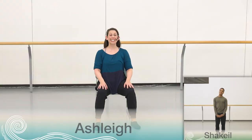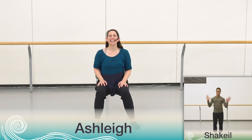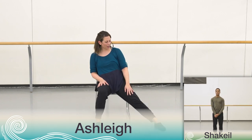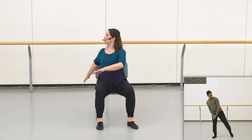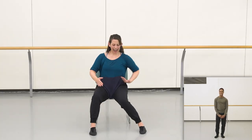Hello everyone, welcome back. It's a pleasure to see you again and to continue on with our choreography. Shaquille and I are excited to dance with you. Before we start, just make sure you have enough room to move, nothing in the space you're going to bump into, and remember you can pause the video anytime you need a rest or rewind to repeat a movement. Always be sure to dance within your own capacity today.